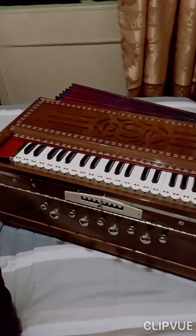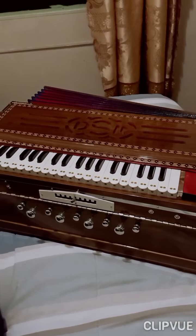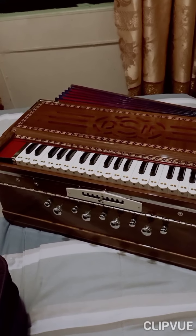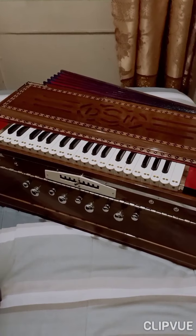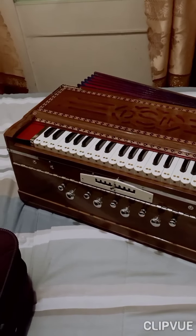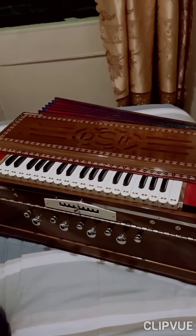Hello everyone, this is Deepak Lal here from Darwin, Australia, just doing this video upload of this nice, beautiful harmonium - a 9 scale changer full body model, non-collapsible. I received it like three days ago and now I've got the time to get my hands on it. It's a nice Bombay style scale changer.